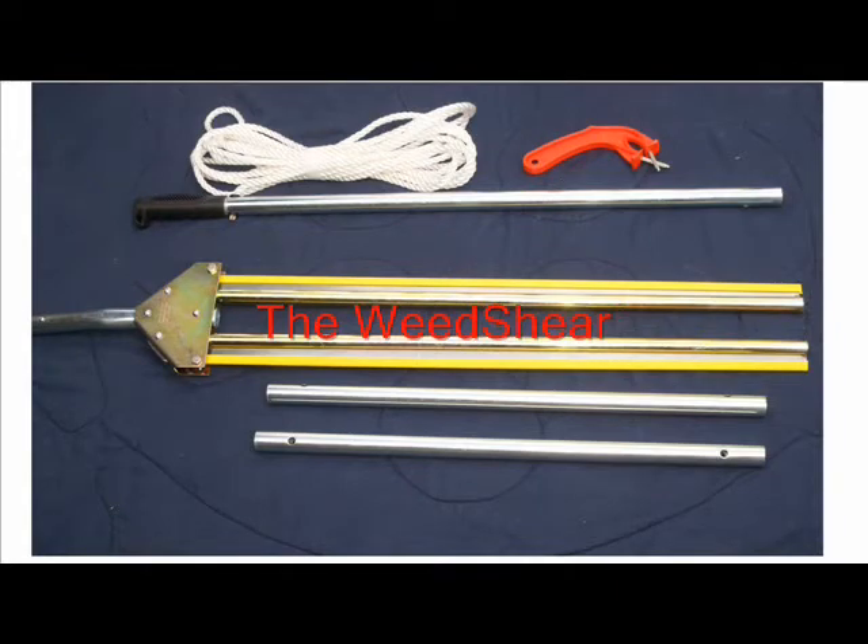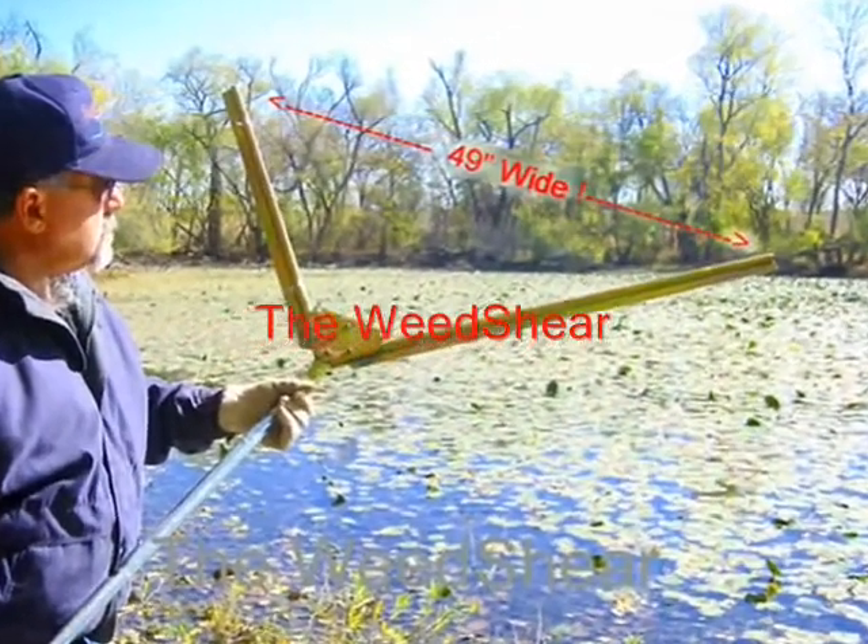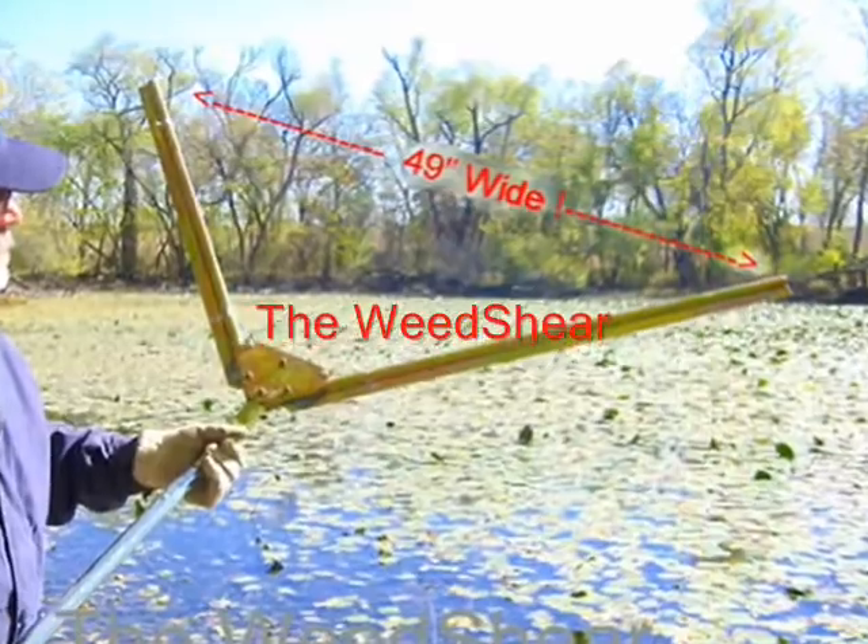It comes with a 25-foot rope, a sharpener to keep the blade nice and sharp and tuned up, extensions, and blade covers — just like you see right there. It does a phenomenal job. It's the Weed Shear, and you can get it at weedersdigest.com or weedshears.com. We ship all around the country and around the world, same-day shipping — always in stock, out the door and on its way to you.